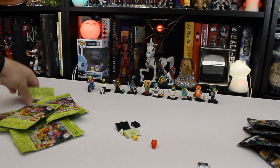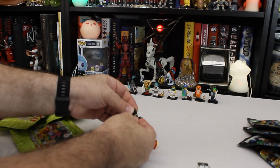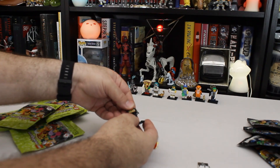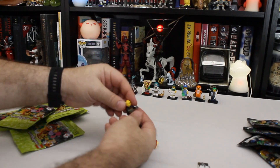There's actually a set from a couple years ago — Series 16 or 17 — that I never did finish, because it wasn't as widely available. It was also out at Christmas time and I just didn't have the time and money to hunt them down. So first of all, we got the Firefighter, which is one of the ones I needed.